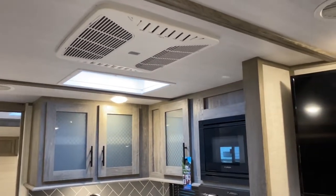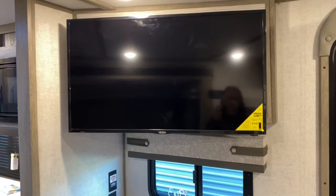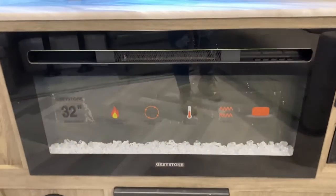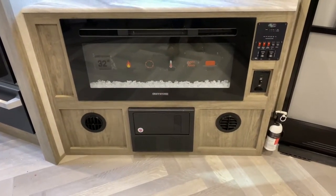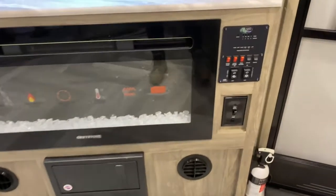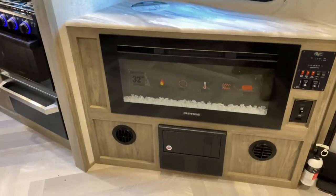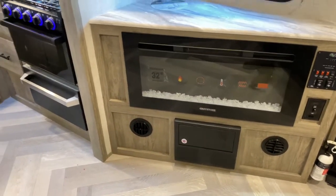And of course your AC. Over here in the entertainment space, you've got a Jensen TV and a 32-inch Greystone fireplace. Your control panel is over here — you can use the fireplace or the air conditioners with that switch. Then you've got your fuse panel and the vents for your furnace.